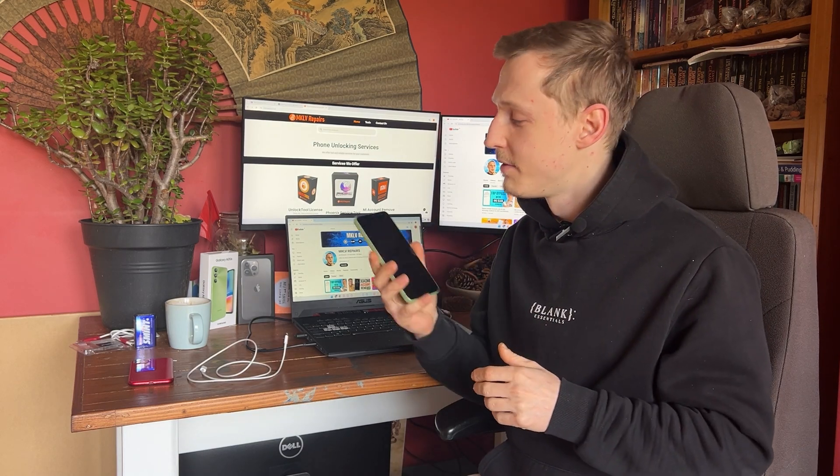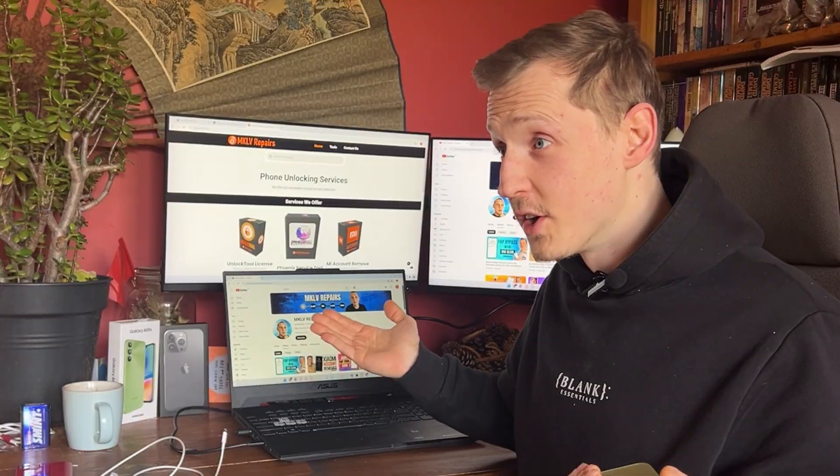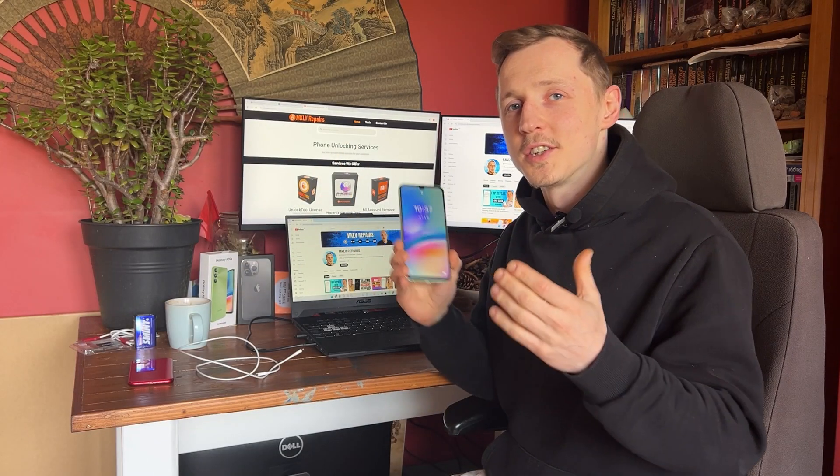In order to remove the Google account you will need the phone, a computer, and a USB cable. Let's not waste any time and I will show you.